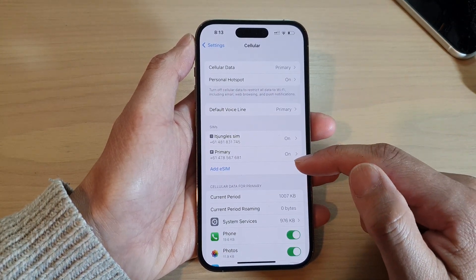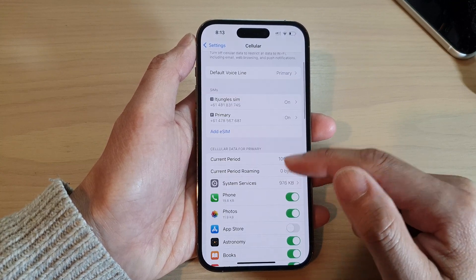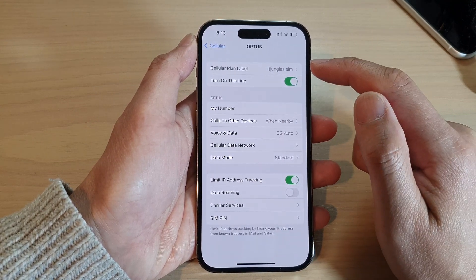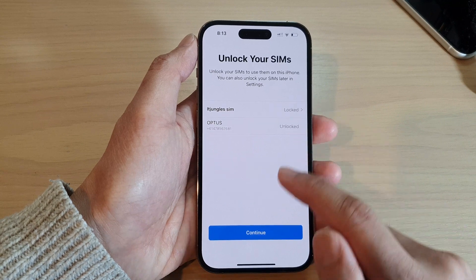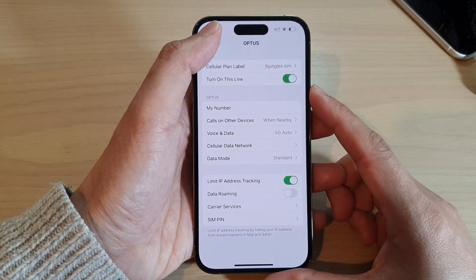Next, go down and tap on the SIM card that you want to lock. At the top, if you want to lock a SIM card you can tap on 'Turn on this line' to lock it. To unlock your SIM, you can just tap on the Continue button, and this will allow you to unlock the SIM.